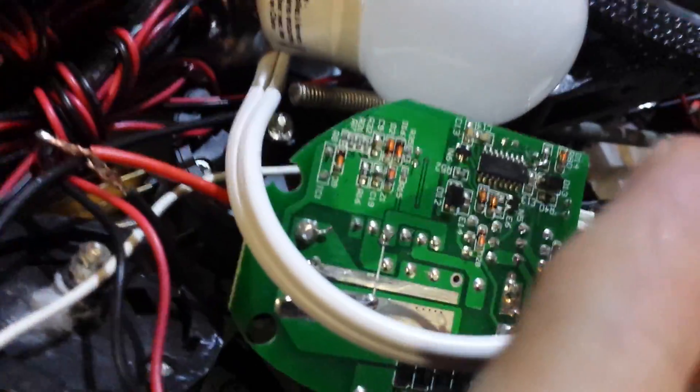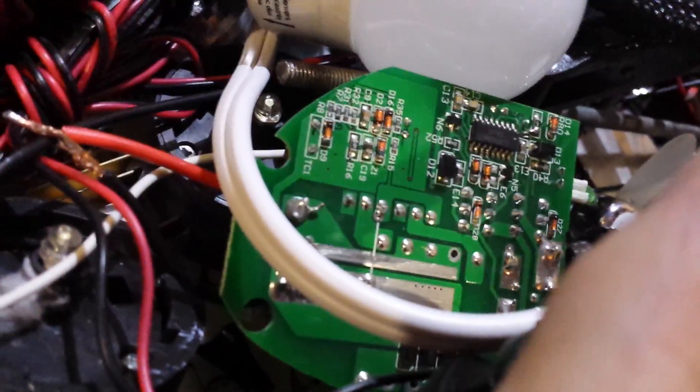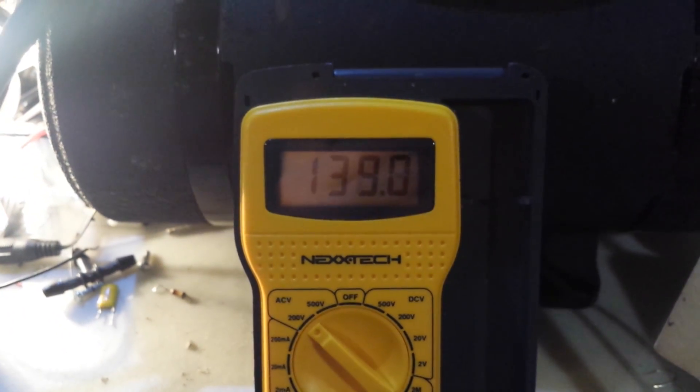Now on to the heavy load test. The light is on, the voltage has dropped to 139 volts and we are drawing 10 amps. The waveform is a bit more sinusoidal than the previous one, but you can see there's quite a lot of noise in there. I'll see if I can get that cleaned up and get some better waveform out of it.